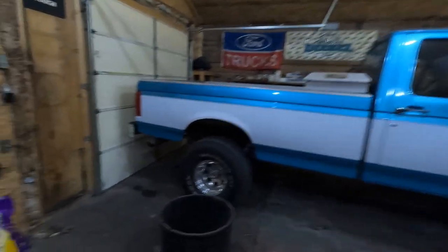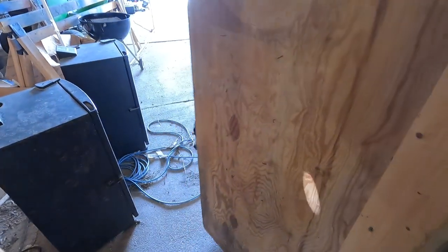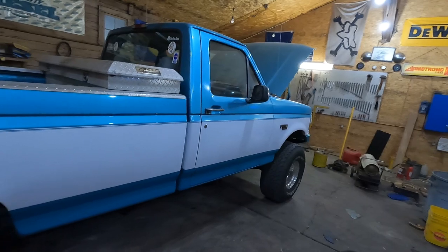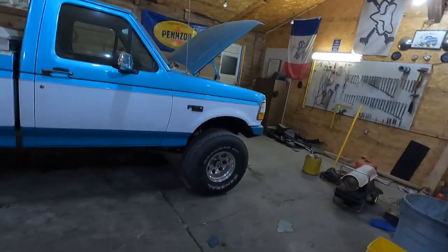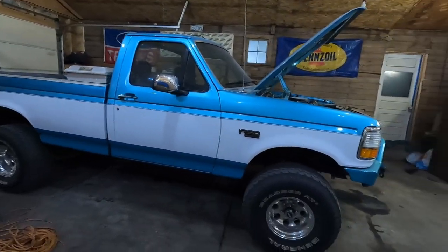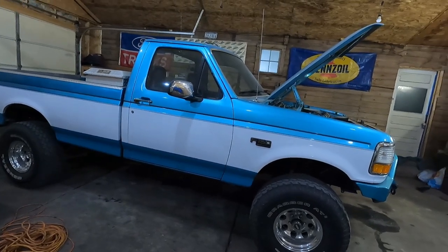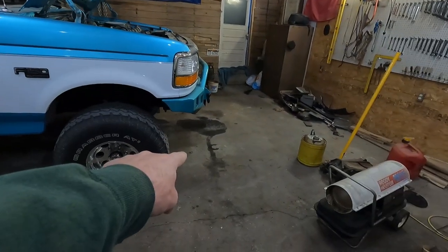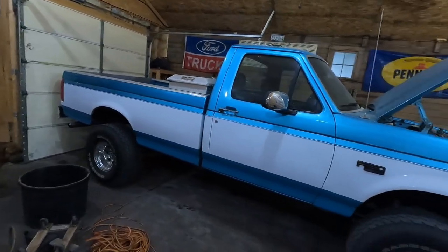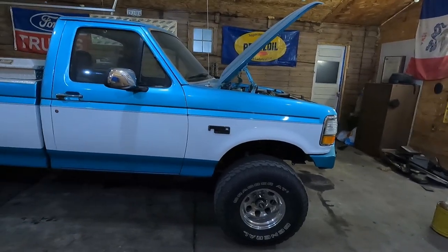I figure what the heck, let's give it a try. I don't know how many people run full synthetic in these old trucks — I've thought about it. But I thought I found what I always ran in it, which is conventional, but it turns out it's synthetic blend so we're gonna run that and see what happens. You hear lots of rumors about switching from conventional to synthetic causing leaks, but personally I don't really believe that. I think it probably can if you already have a potential leak, but this truck doesn't leak any oil.